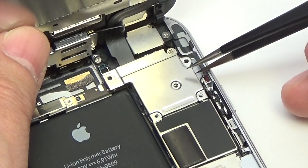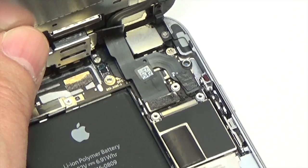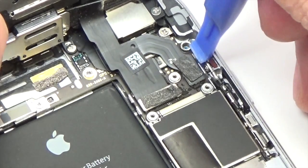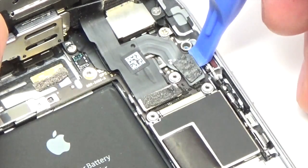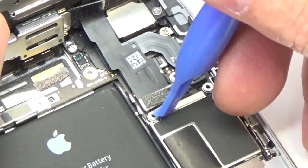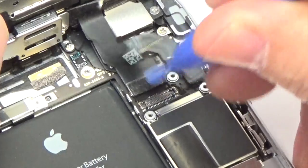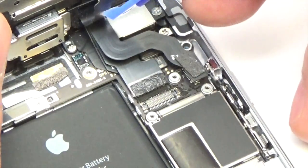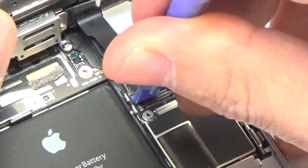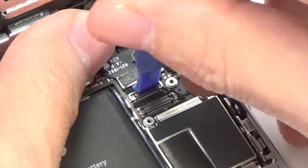Remove the front panel assembly cable bracket from the logic board. Use a plastic opening tool to disconnect the four front panel assembly cables: the front facing camera and sensor cable, the home button cable, the digitizer cable, and the LCD cable.